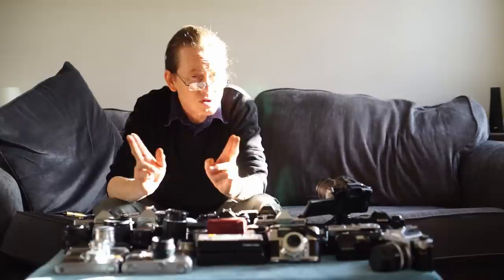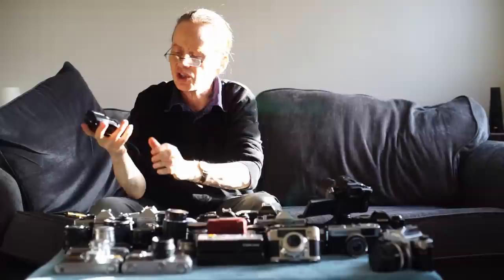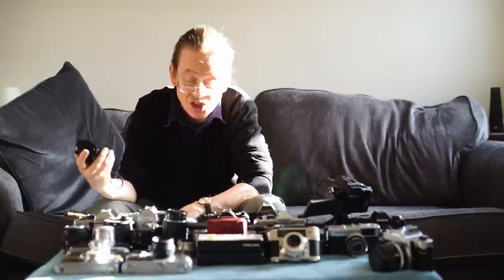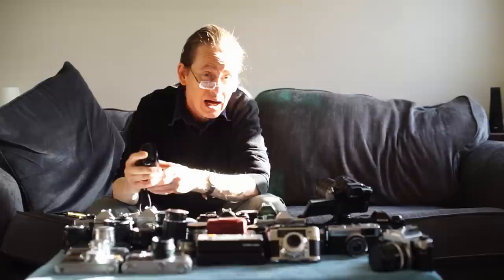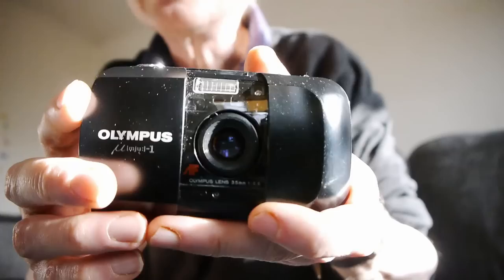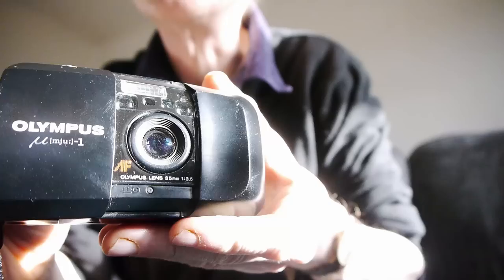Let's begin with a nice, simple, very accessible kind of camera: the 35mm point and shoot. The first one we're going to look at is the Olympus Mju 1. As I understand it, this camera was made from around the early 1980s. It kind of took up where the Trip 35 left off. It's a more advanced camera and also a smaller camera. One of its great advantages is that it's really small. It's a beautiful little camera with a clamshell design.